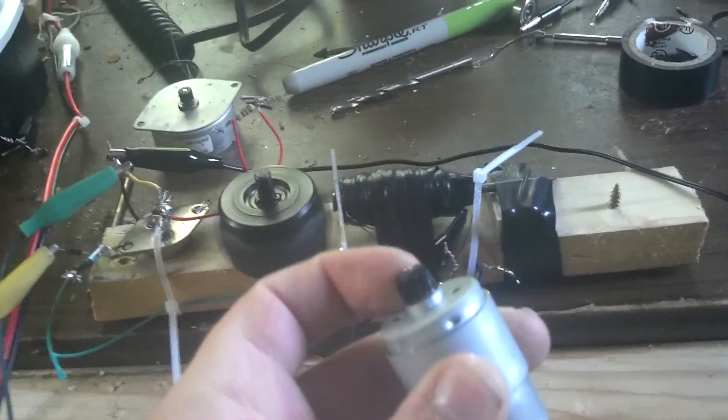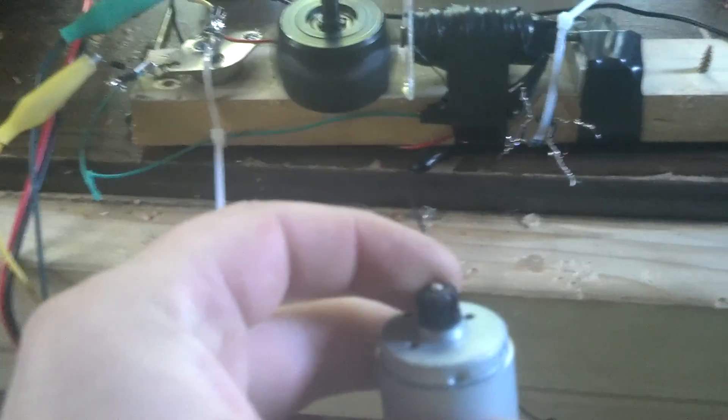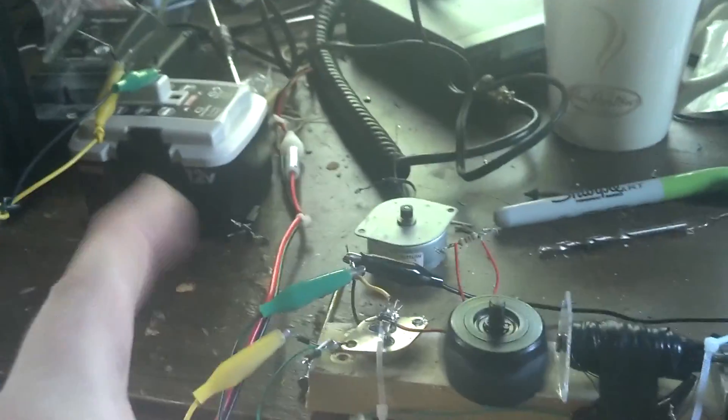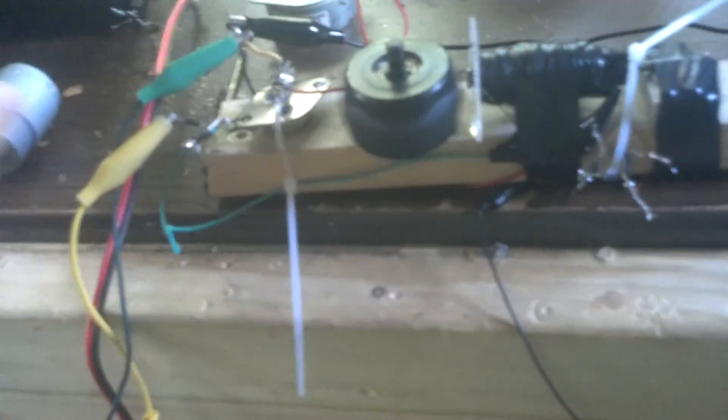What I've noticed with the back EMF and the extra coil is that I was able to run this motor on load while charging a battery — any battery. It ran pretty slowly, but when I took the charged battery off, it goes faster. So that was pretty interesting. I'll have to show you that tonight.